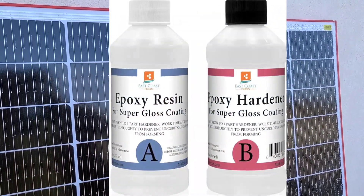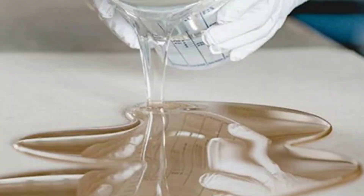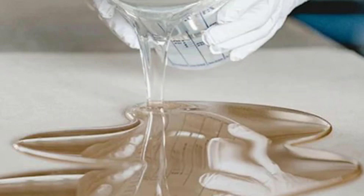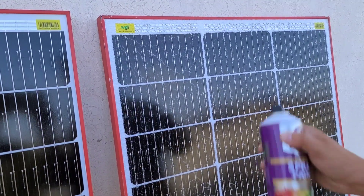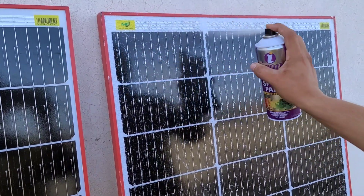The third solution is Epoxy Resin, an incredibly strong and durable material. After it dries, it becomes like glass, offering excellent protection and rigidity. However, the process of applying it is a little bit more challenging and time-consuming compared to other options. That's why we typically reserve Epoxy Resin for specific situations. Instead, we will use a Lacquer Spray, which is easier to apply and still provides a strong protective coating.